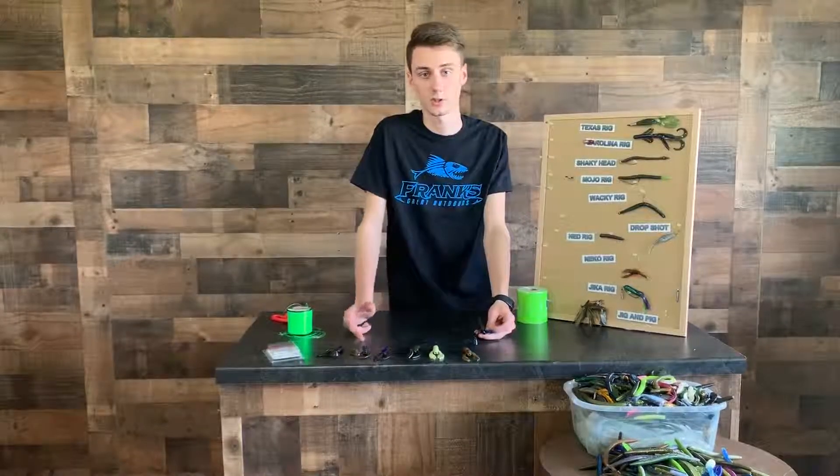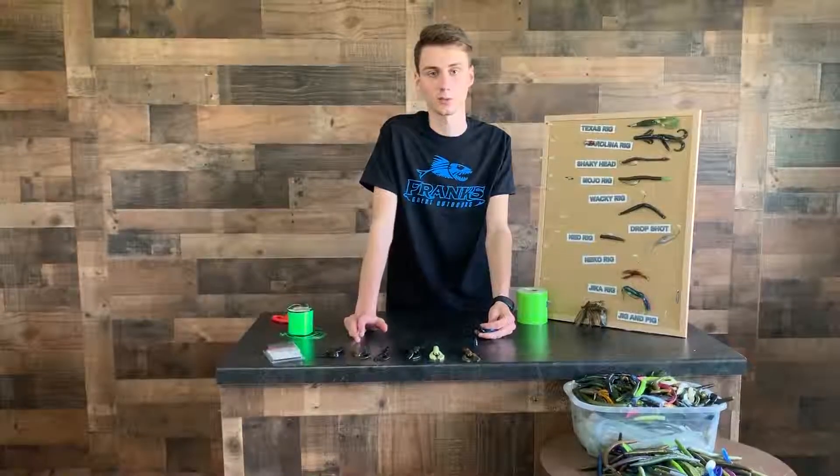Come on into Frank's. We got over 200 different types of soft plastics you can use for trailers, all kinds of jigs. Come in and we'll get you rigged up.